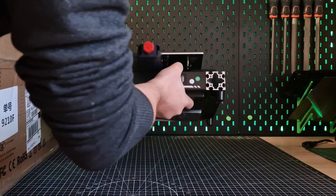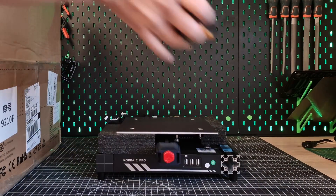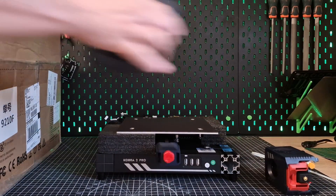I am Jan and today I have the Anycubic Cobra 2 Pro on my table. It was provided to me for this review by Geekbuying, but neither they nor Anycubic have any influence on the content of this video.